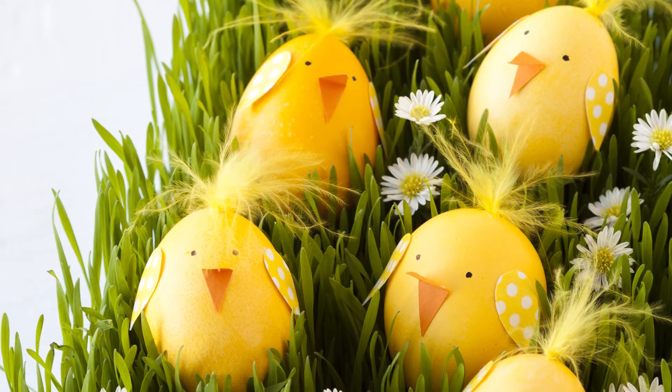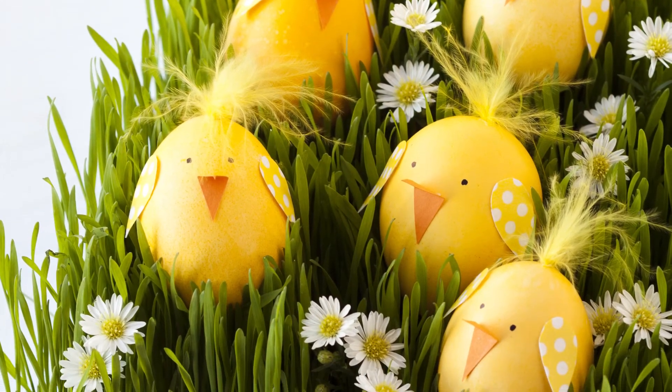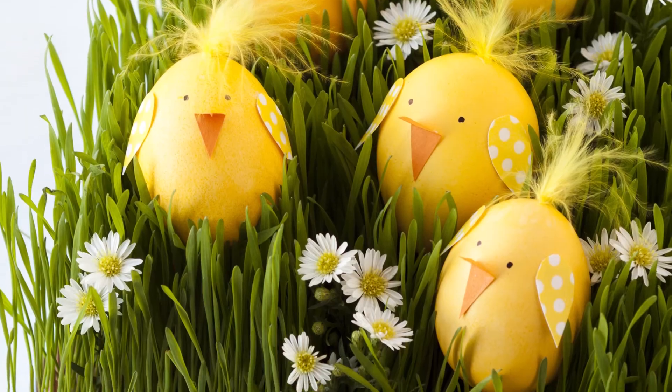These look great in a cluster. You can display them in egg cups or in little baskets like we have here. Find more fun Easter crafts at All You!